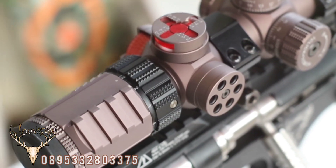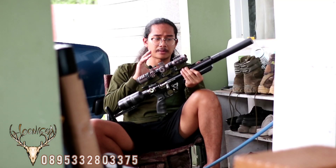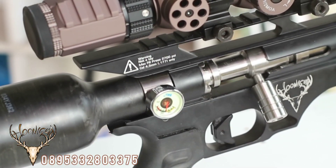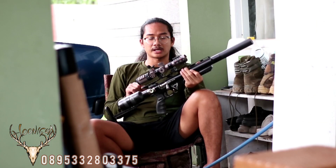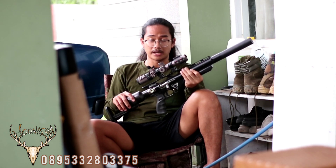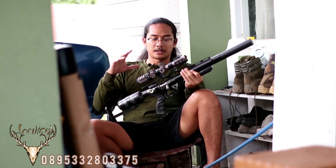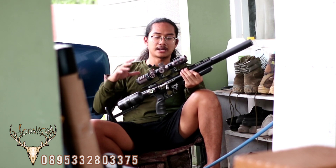Untuk rail, kita gunakan rail 22 — menambah kesan garang pada senapan ini. Kemudian untuk adapter, kita gunakan full stainless. Kenapa stainless? Karena memang senapan ini punya tekanan yang lumayan tinggi, jadi kita pastikan semuanya mempunyai bahan yang solid dan tentunya terbaik.